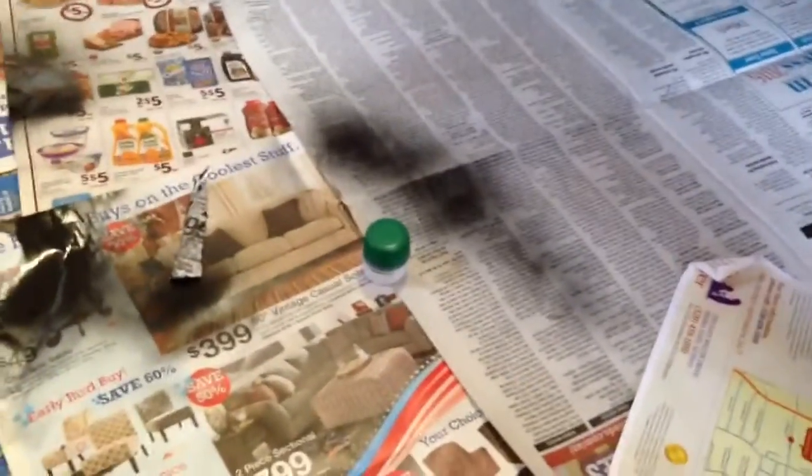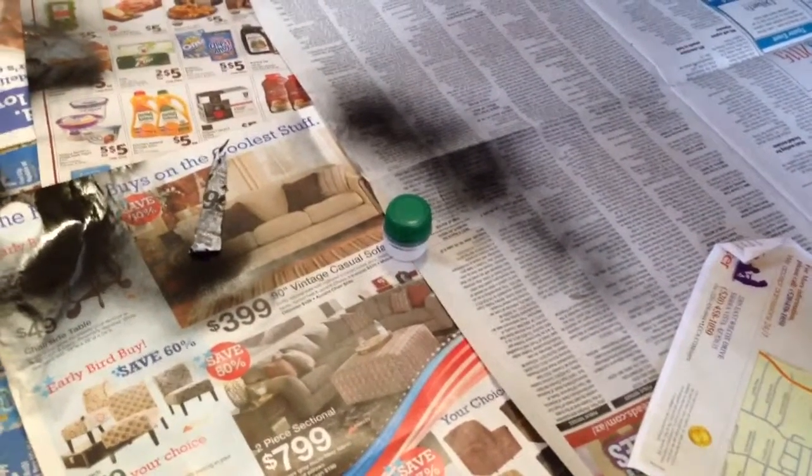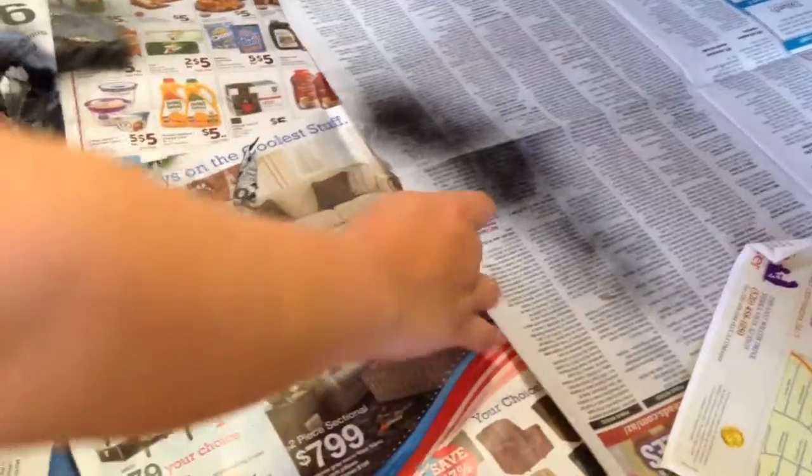Hey guys, welcome back to another Mod at MC Gimme Bros video. This video, we are going to be spray painting our bottle caps that we are going to make in a separate video. These things are really cool — they're water resistant, drop resistant, and really fun to make. So we're going to be spray painting them this time.